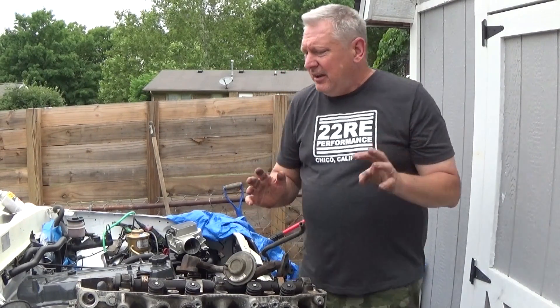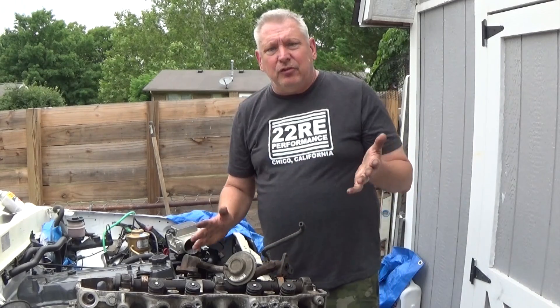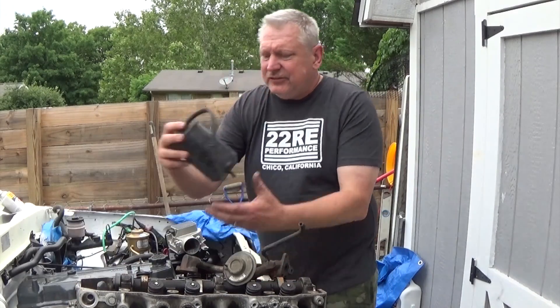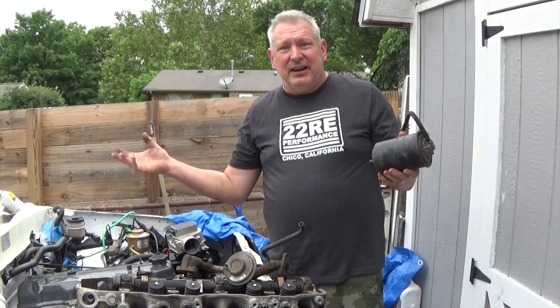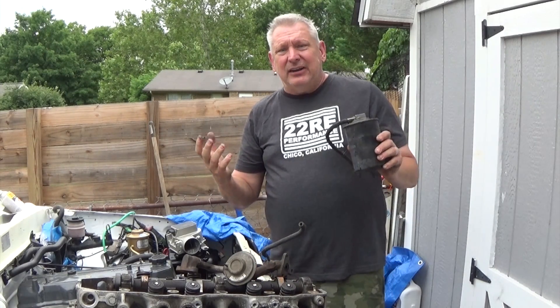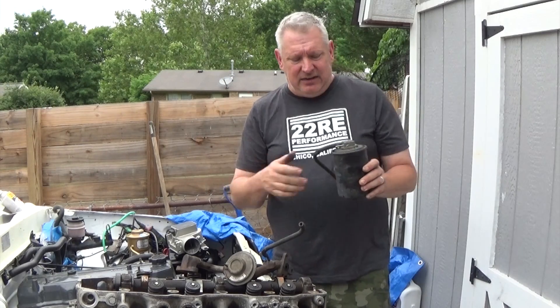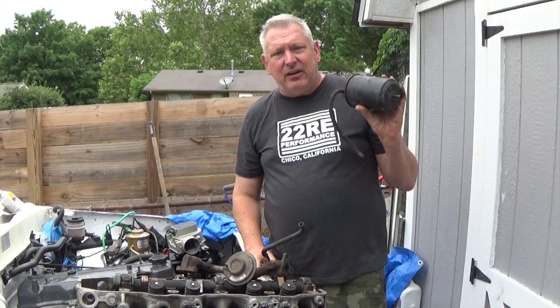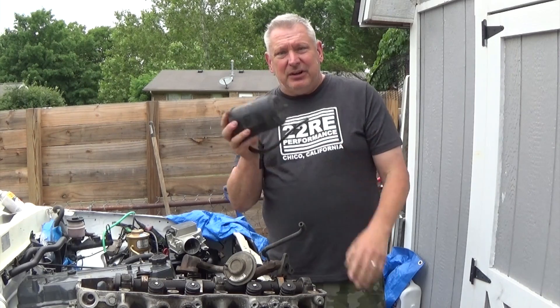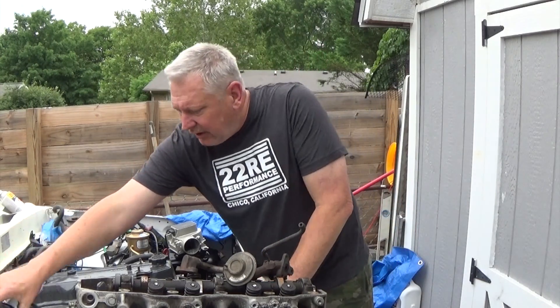You also have a couple of other systems. You have your evap controls, which is part of your canister system here, and that's really just your gas byproducts from your gas tank — unburned hydrocarbons, unburned gasoline vapors. This goes back into your intake, and there's nothing wrong with leaving that. I'm going to leave this portion of it on.